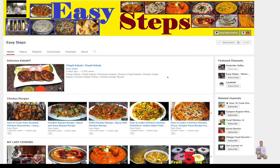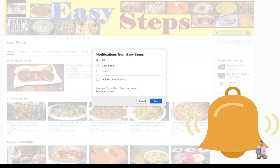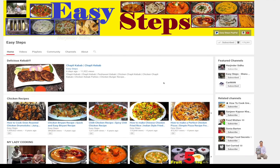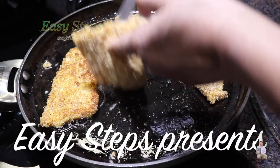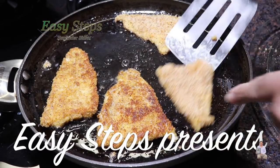Hello everyone, please welcome and join me at Easy Steps Cooking. Please click on the bell icon to get all notifications of my new videos. Let's get started — today I'm going to share with you tawa fry fish.